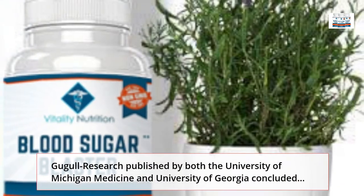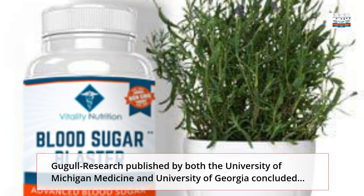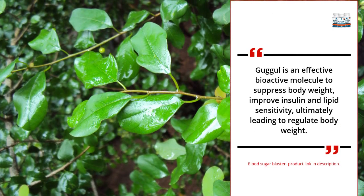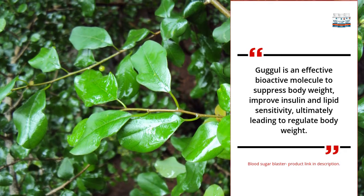The third ingredient in Sushirita's diabetes-destroying compound: research published by both the University of Michigan Medicine and the University of Georgia concluded it is an effective bioactive molecule to suppress body weight, improve insulin and lipid sensitivity, ultimately leading to regulated body weight.